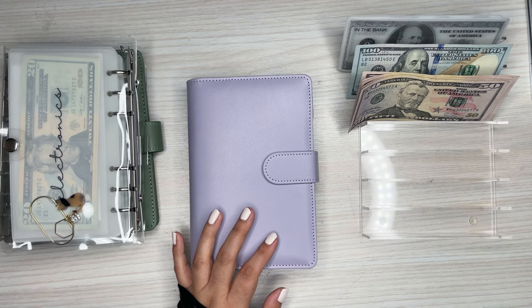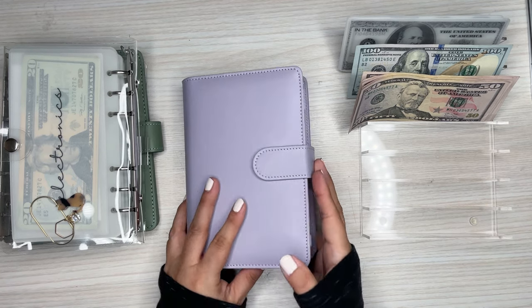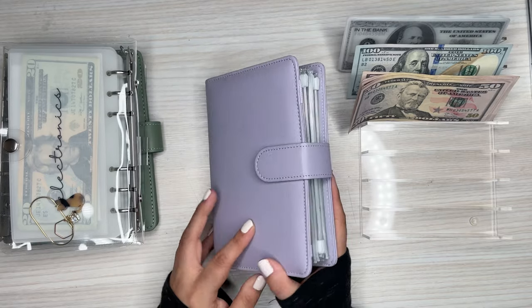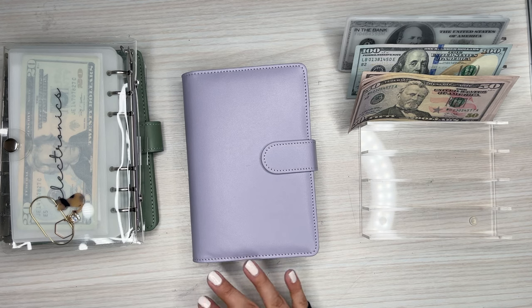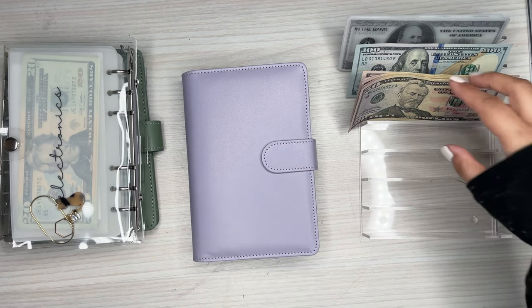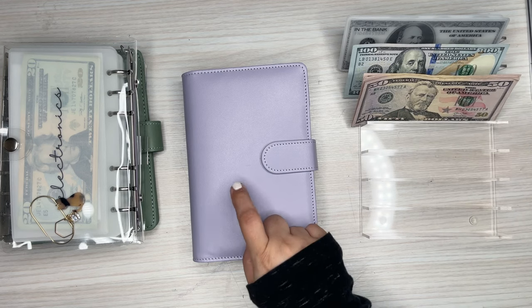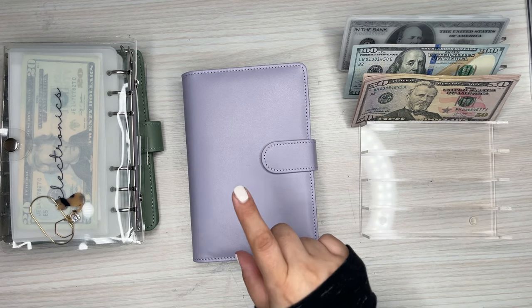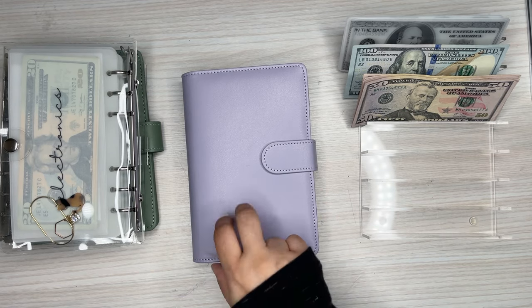Today I'm going to be condensing my binders because they are pretty full, especially this savings one. So I can't wait to get this one to be a little slimmer and take some money back to the bank. I pulled some money out — I got some 50s and 100s — and then I'm going to pull one of my savings envelopes to get some more hundreds.